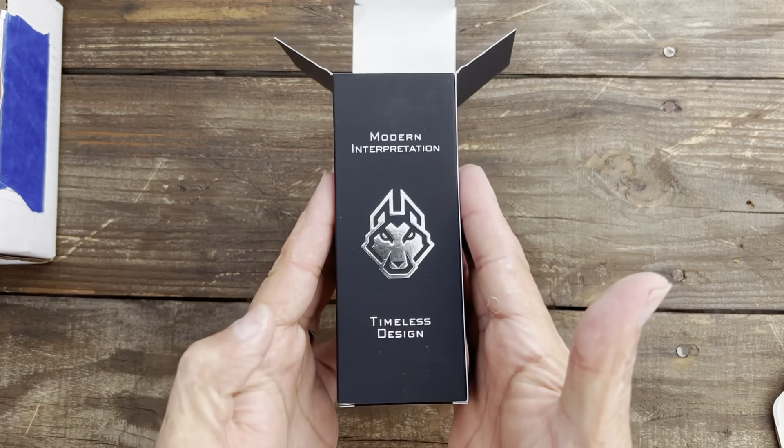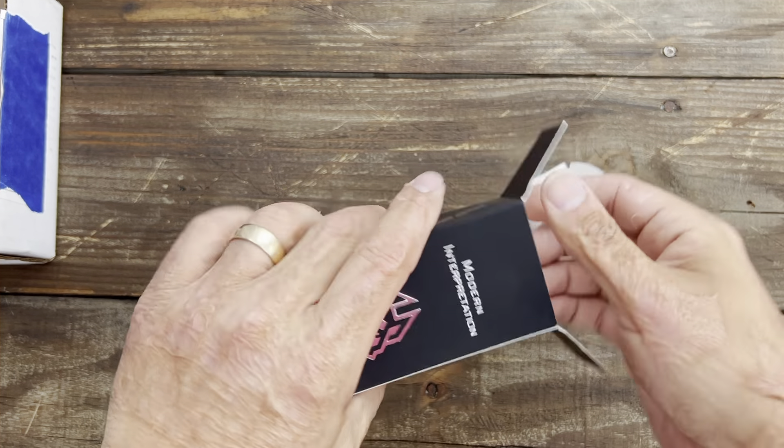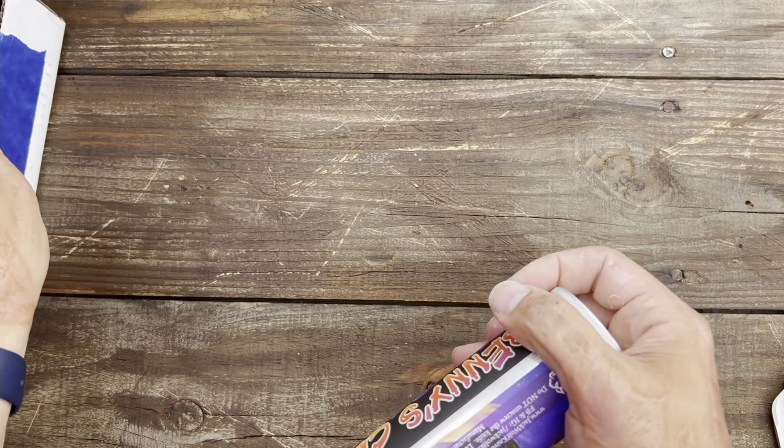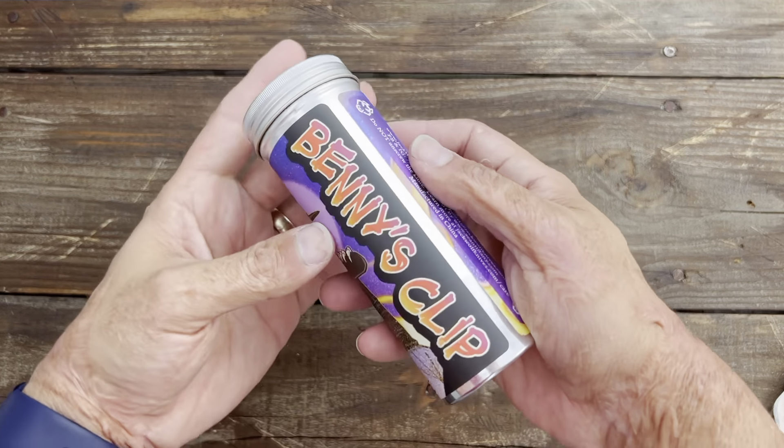Alright, so we've got the Jack Wolf Knives beautiful box. Love the feeling of those boxes — they're like a soft, velvety touch. So what do we have here?